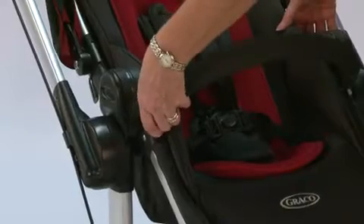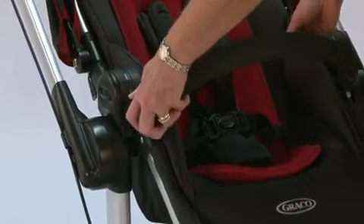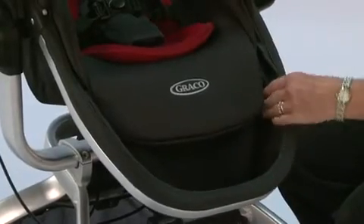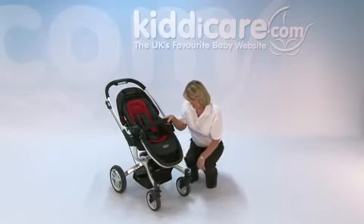You've got a bumper bar which is fully removable — there are two grey buttons underneath, and you can either take one side off or the whole thing comes off completely. The footrest has a white clean material, so if they've got muddy shoes that can be dealt with quite nicely and easily.